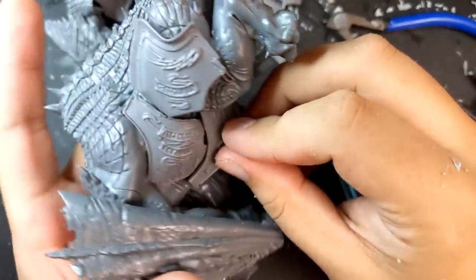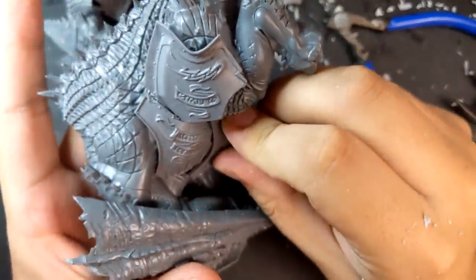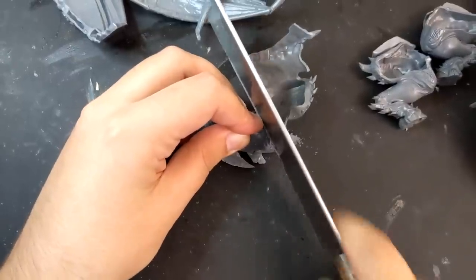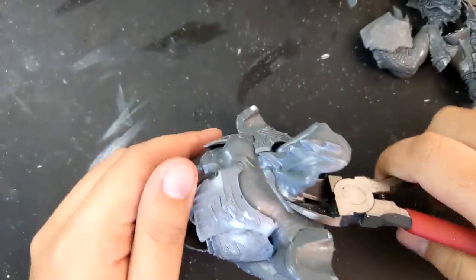But at this point I had an idea for the build and how to change his stance that I thought would look really dynamic and cool. The first step to changing his stance was to saw his arm in two at the elbow. Second was to snip his neck off at the collarbone.